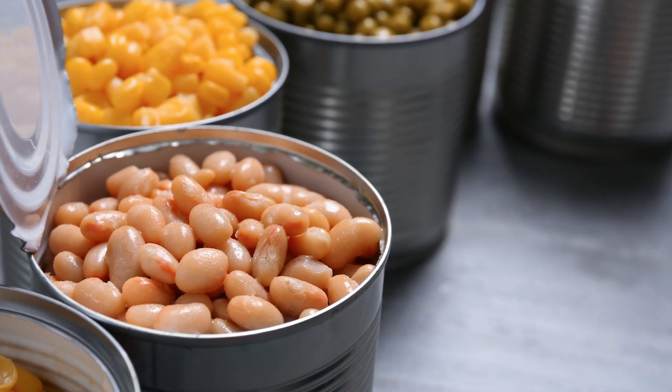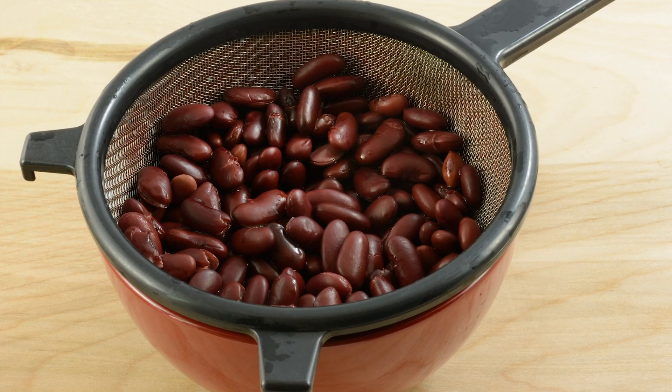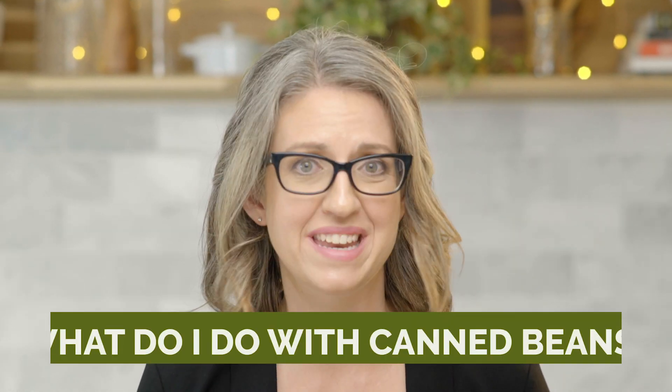Canned beans are an easy and nutritious option to have in your kitchen. I always have a can or 10 in mine. One of the questions I get as a dietitian all the time is: I've bought a can of beans, what do I do with it now?